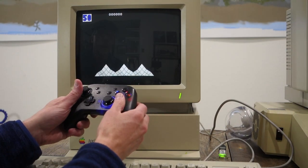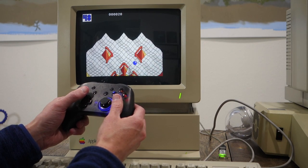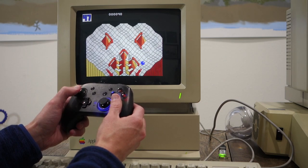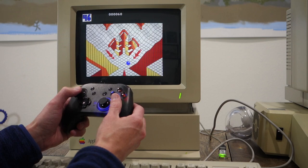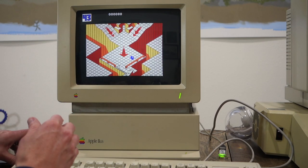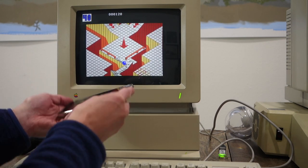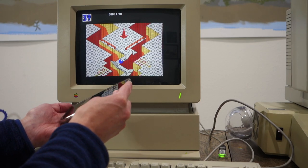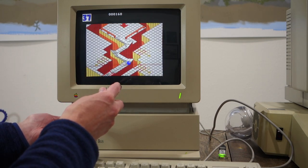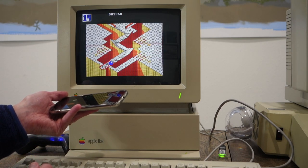Let's try Marble Madness on the Apple IIgs. I didn't have any problems hooking up the a2io on the IIgs — it was just the same as the Apple IIe. The controller is working great, seeming just as responsive as a regular Apple II joystick. Just for fun, I'll switch to motion mode and control it by tilting the phone using the accelerometer. It definitely takes some getting used to, but it's a really interesting way to play — and for a game like this it might actually be better than using the game controller.